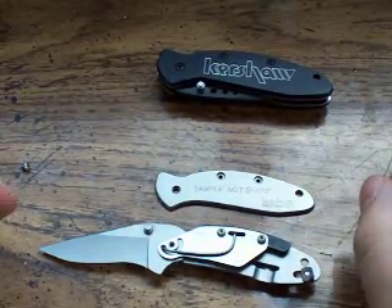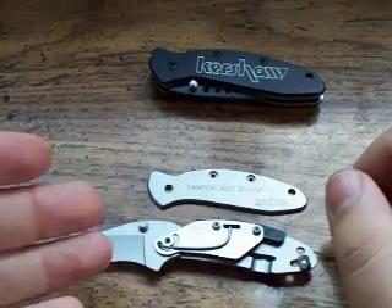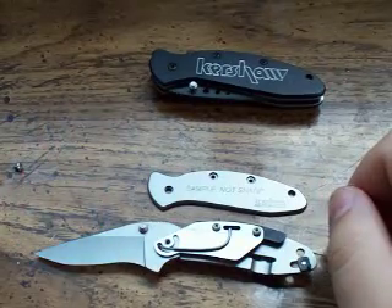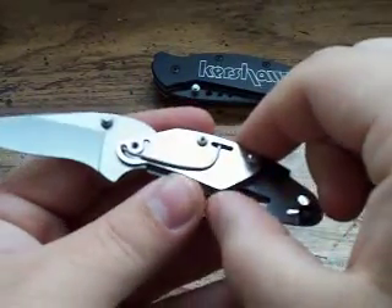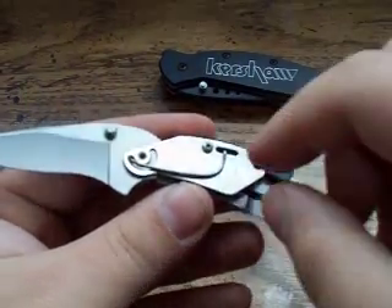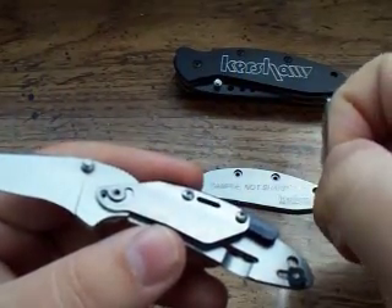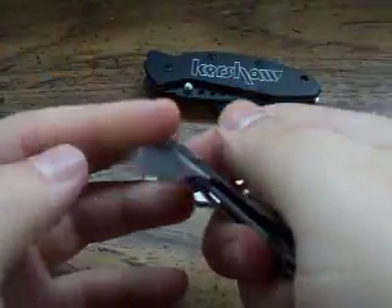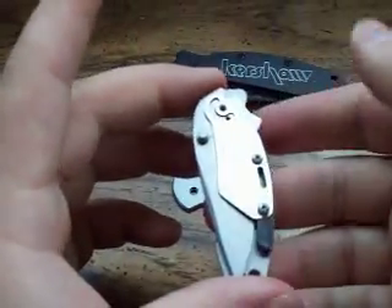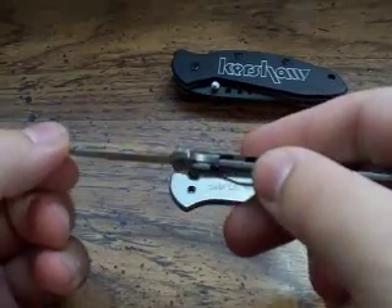This video is going to be two-fold. I'm going to show you what this looks like and why certain things work the way they do, but also by showing you this, you can remove the torsion bar. Not many people know this — it's very simple, it lifts right out, literally that's it, there's nothing connecting it in. That is the torsion bar. If you were to take that piece out, you have a regular manual knife. You know, pushing this it's just going to manually open, lock in place, and that's it — you have a manual knife.